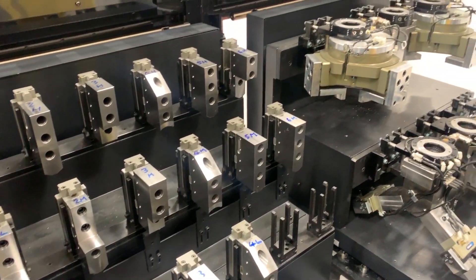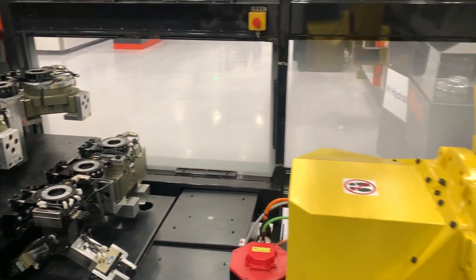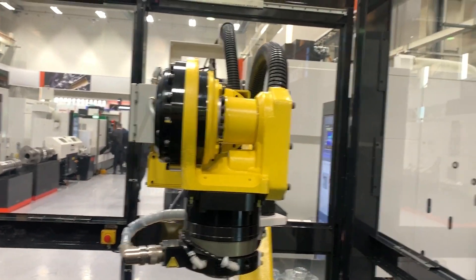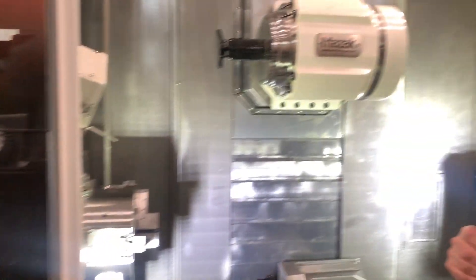What a partner to have — someone that supplies top quality, high-performance robots. This robot is on a guideway and will move backwards and forwards in order to feed the machine, as you've seen earlier in this video.